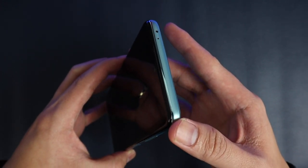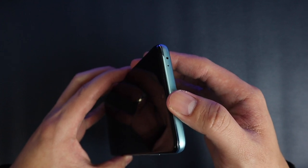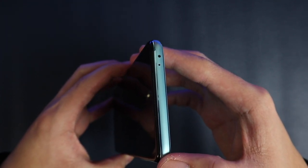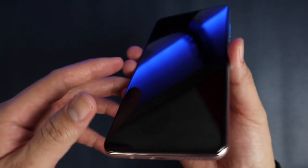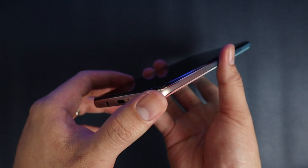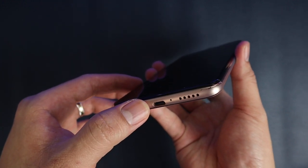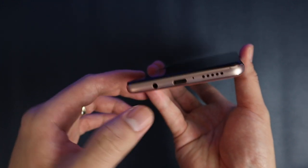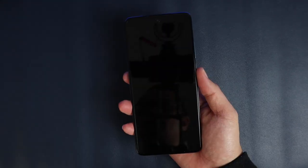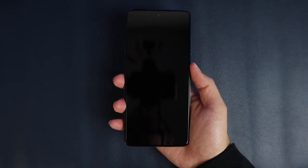At the top, we have the IR blaster as well as the microphone. The second or top speaker is actually at the audio receiver. At the bottom, we have the speakers, the microphone, the Type-C charging port, as well as a 3.5mm jack for wired headphones. It comes with a screen protector pre-installed, which is quite good. Once you purchase this, just put in your SIM card and you're good to go.